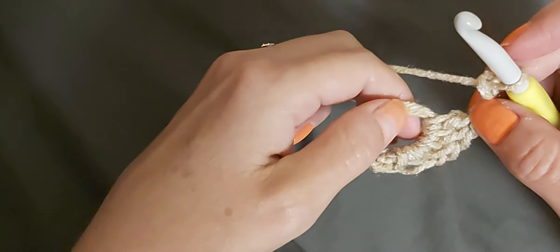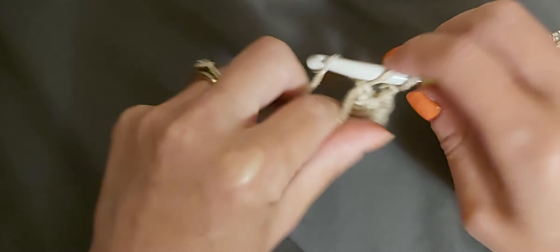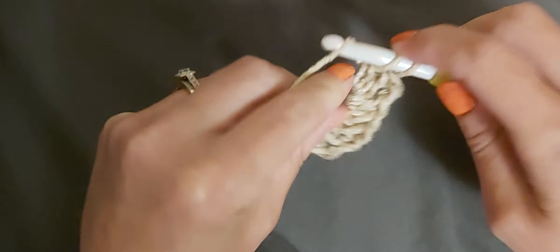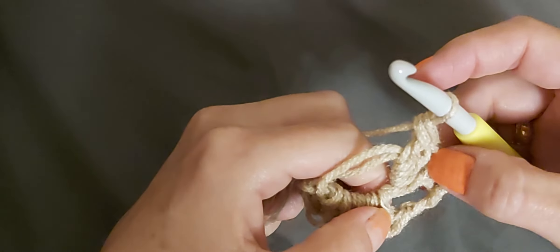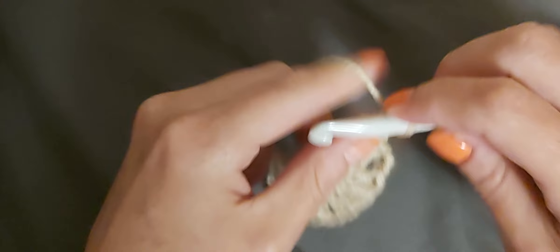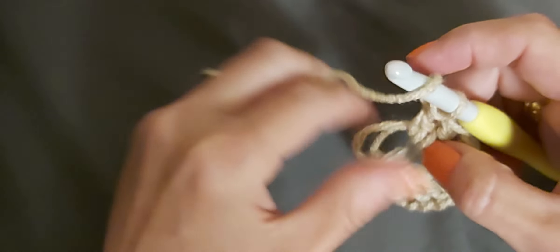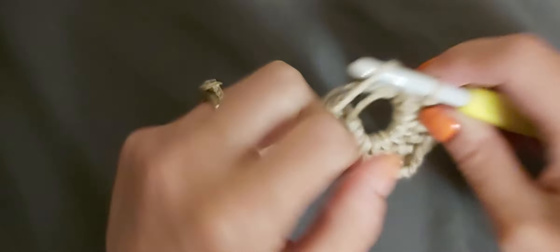Chain two, then put three more double crochets back into the ring: yarn over, insert your hook, pull up the loop, yarn over pull through two, yarn over pull through two — that's one, two, and three. Do one more set: chain two, then yarn over and put three more double crochets in that magic ring. One, two, and three.